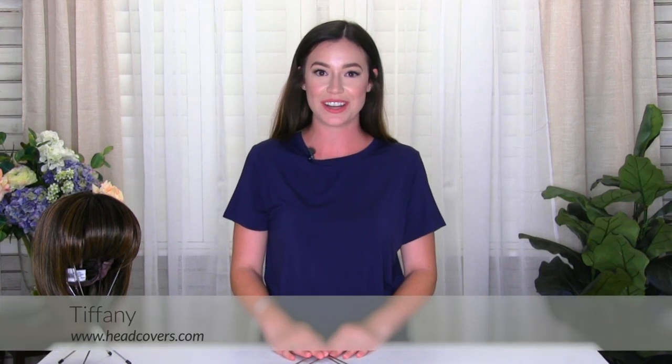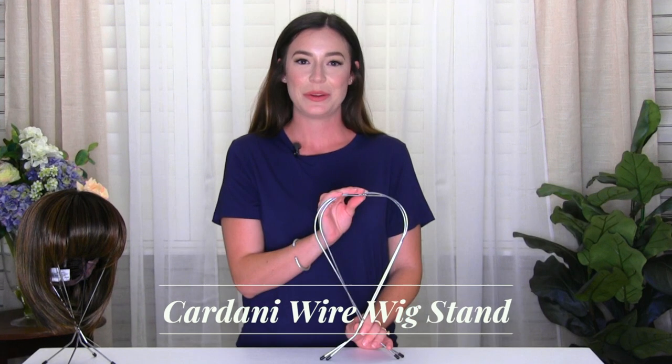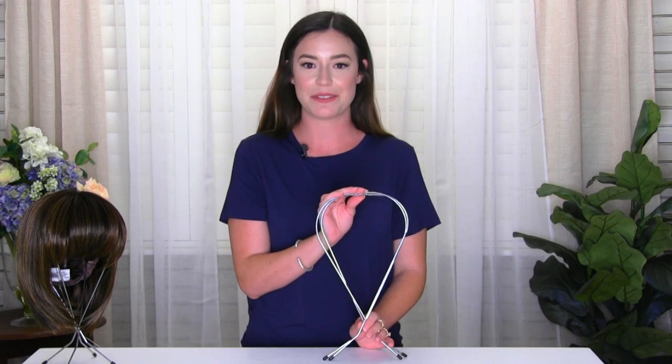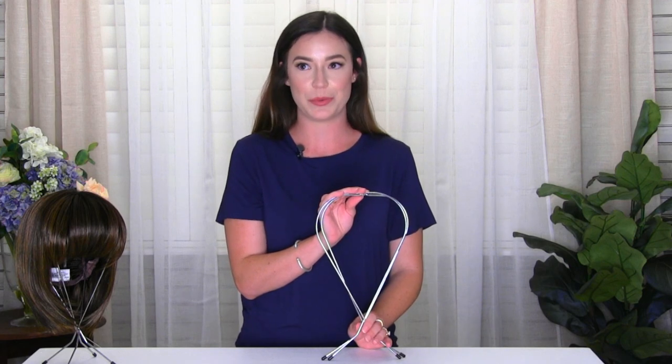Hi, I'm Tiffany with headcovers.com and today we're going to go over our Cardani wire wig stand. We like this wig stand because unlike a styrofoam head, it's not going to stretch your wig out and it's going to keep the original shape of your wig.